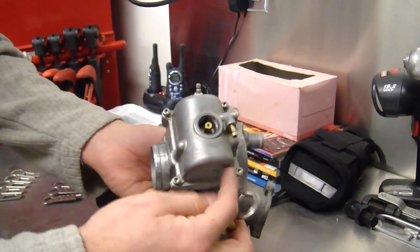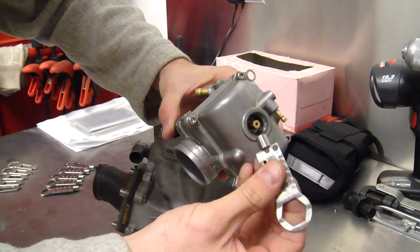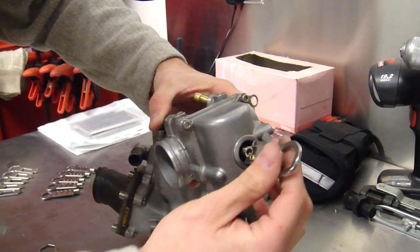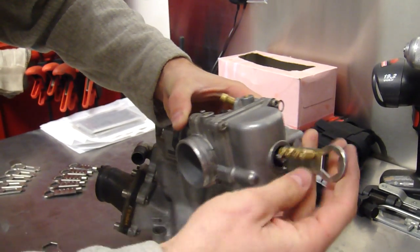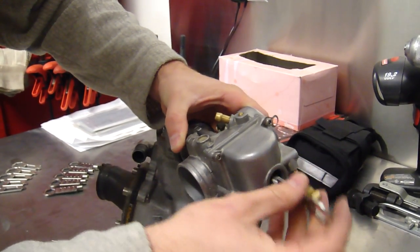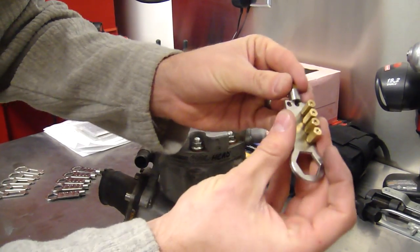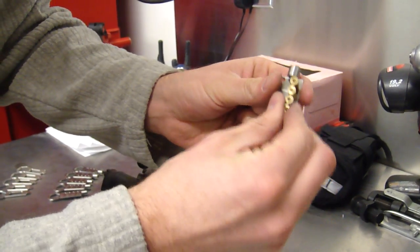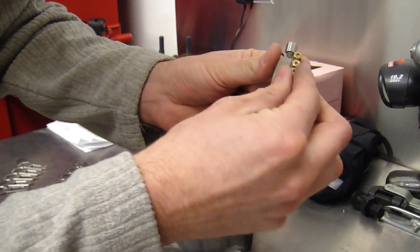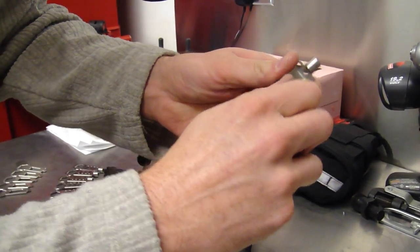This wrench is good for changing main jets. It has a 6mm socket on the other end of it. I'm going to put the socket on the main jet there. It will hold the main jet captive so you don't drop it. It holds four main jets on the tool itself.